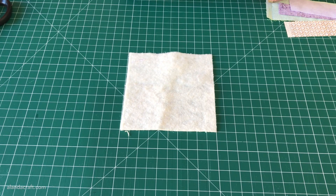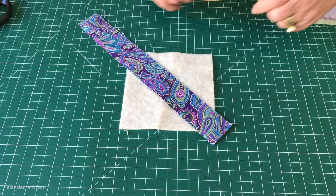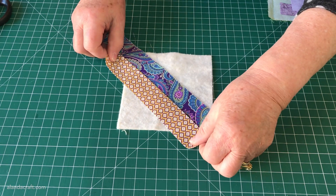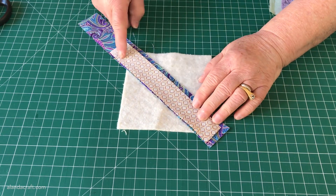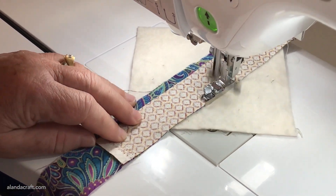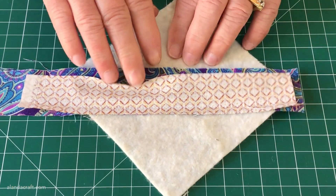Now we're ready to start sewing. Take your first strip and lay it face up in the middle of the batting piece, then take your second piece and lay it face down on top of that strip. You can see how I turn it over to make sure it's going to cover the batting — you don't want it to be too short and have batting showing. Then I turn it back, and now we're ready to sew down that edge with a quarter-inch seam.